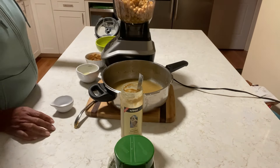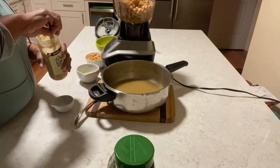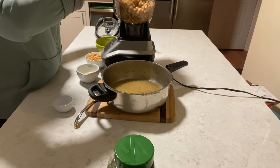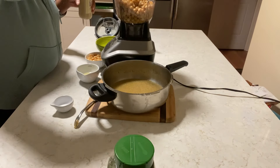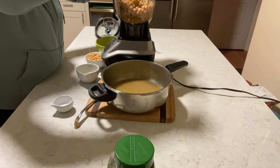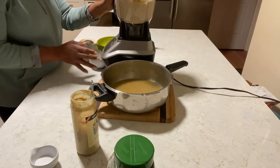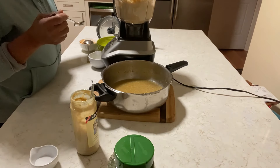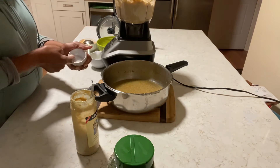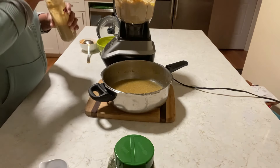Olive oil — this is extra virgin olive oil. And my tahini. You can put as much or as little as you want. I'm just eyeballing and tasting as I go. We need a little more lemon, a little more salt, a little more olive oil, a little more tahini.